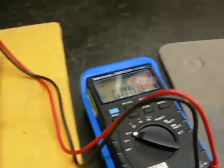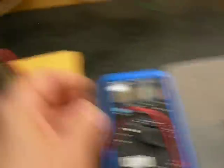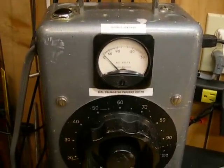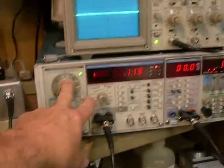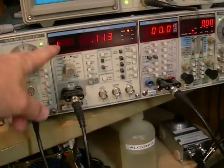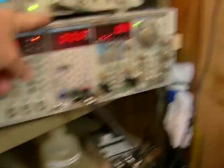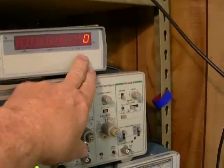We're going to use a Tektronix voltmeter to adjust the bias. In each case, with each tube, we'll always set the voltage to 120. We're going to use Tektronix equipment: an SG505 oscillator, an AA501 distortion analyzer, a voltmeter, an oscilloscope to look at the signal, and a frequency counter up here.